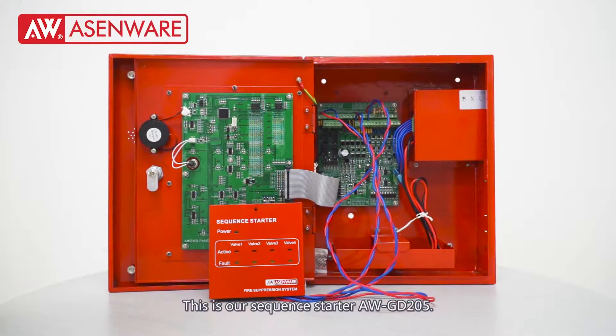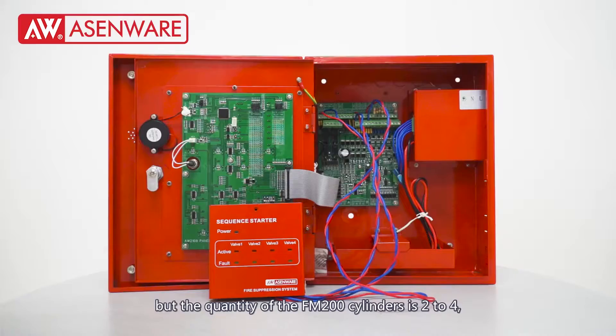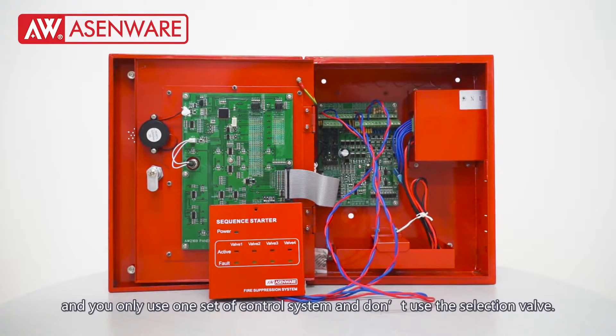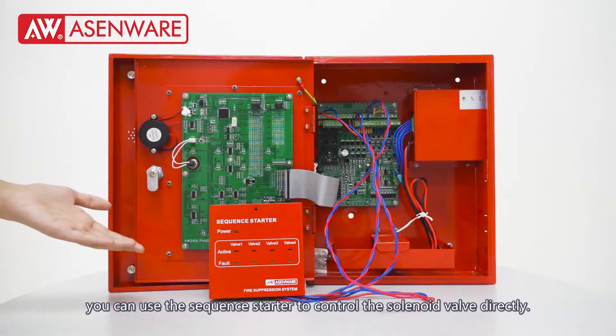Welcome to XMWare. This is our second starter AWGD205. When you want to protect only one room but the quantity of FM200 cylinders is 224, or you want to protect two rooms and the total quantity of cylinders is 224, and you only use one set of control system and don't use the selection valve — in these two cases, you can use the sequence starter to control the solenoid valve directly.